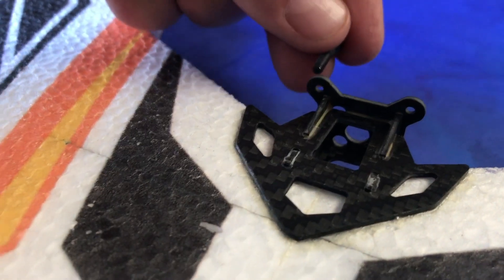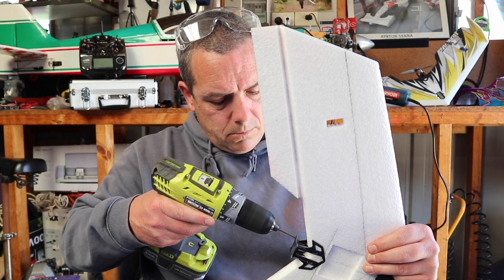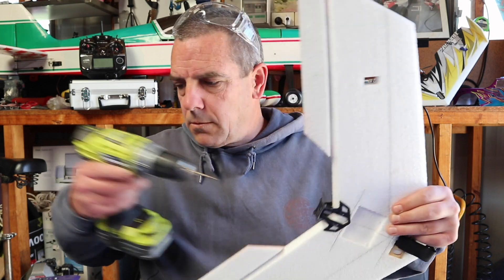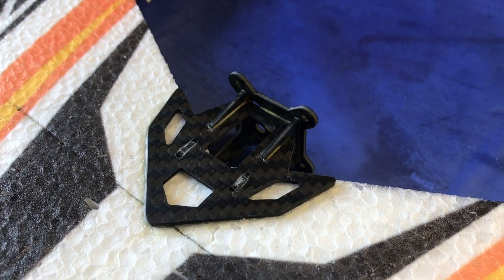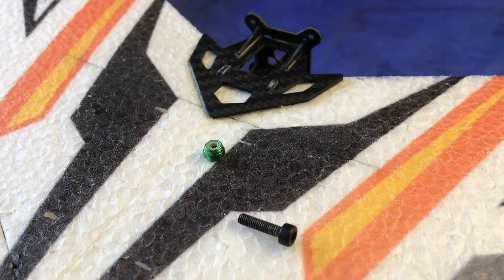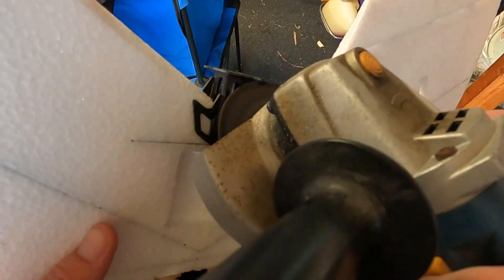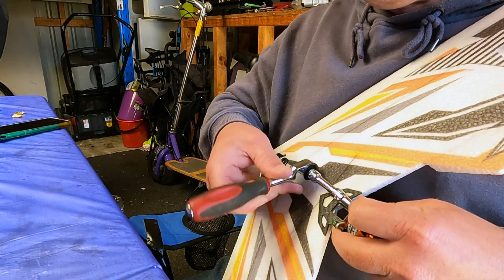The first thing we have to do is drill out the holes on the engine mount to fit the 3mm bolts. Next, we have to file down these little lips on the engine mount, just so when I put the nuts on the bolts, the nuts can spin freely enough to be done up tightly — easing it away carefully, not taking too much, otherwise I'll weaken the engine mount. Once that's done, let's mount the engine and nip up each bolt nice and tight.